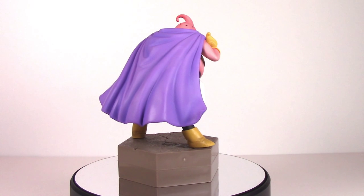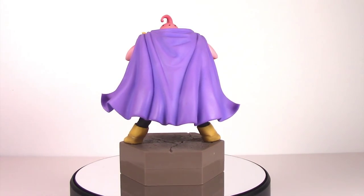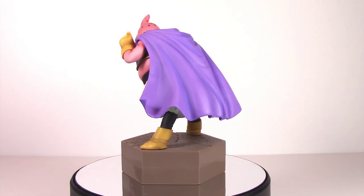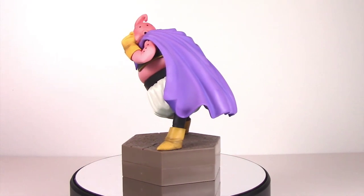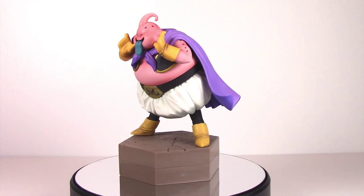Highly detailed, well-painted, non-articulated PVC figures — they look great on the shelf. These ones all share a similar base so you can put them together. I believe this is Volume Collection 3, but a great line of figures and perfect for any hardcore DBZ fan.